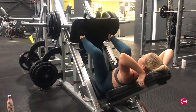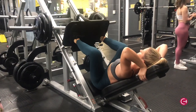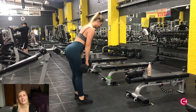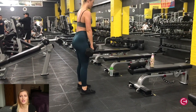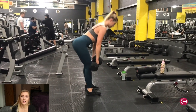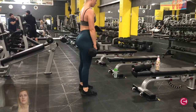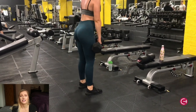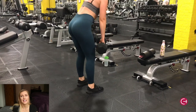The next exercise was RDL — Romanian deadlifts — with dumbbells. I did about 12 reps for three sets. Remember to keep your back nice and straight, don't arch your back, and make sure you have a slight bend in your knee as you go down.